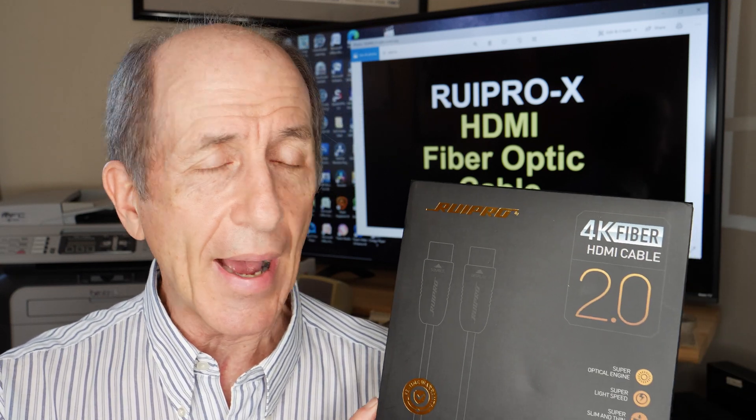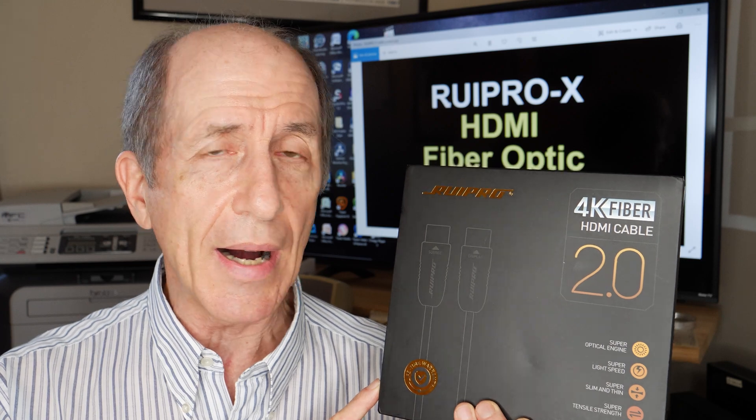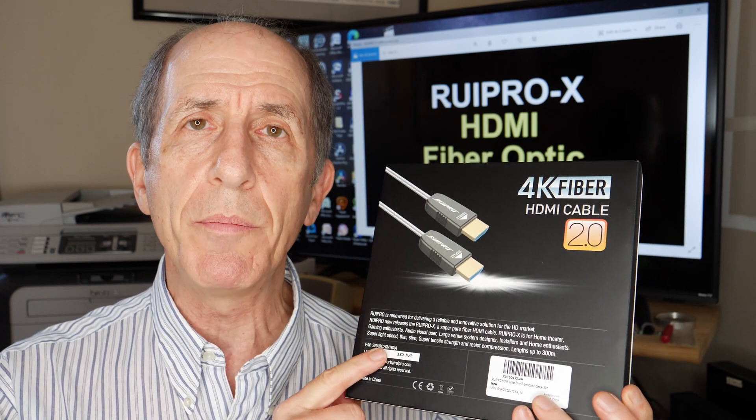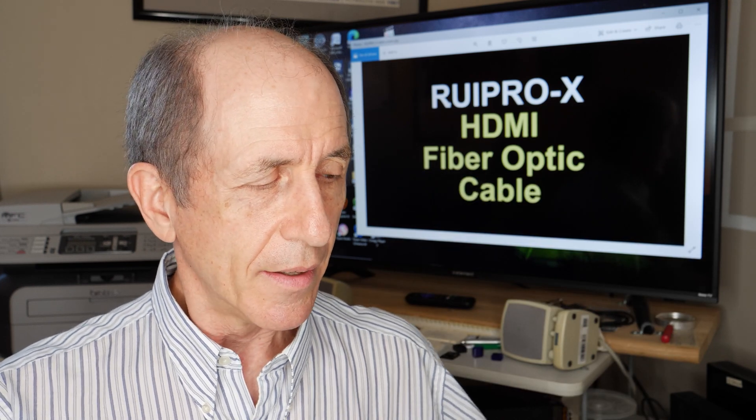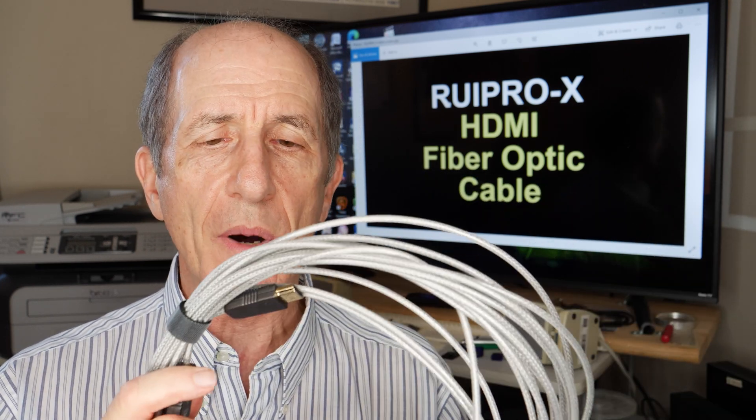Mine came packed in this classy looking box and on the back I learned that it was 10 meters long, about 33 feet. Inside the box is the actual HDMI cable.